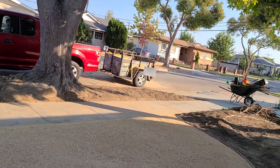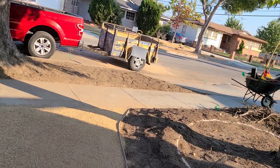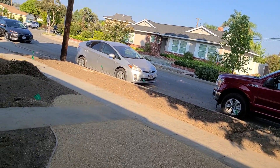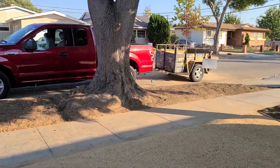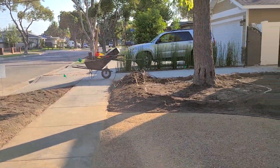We put down our weed block fabric, we have our landscape edging in, and we compacted it by hand — didn't use a vibrator plate, used the old-fashioned tamper and tamped it all down. It's a good workout, and it's nice and even.